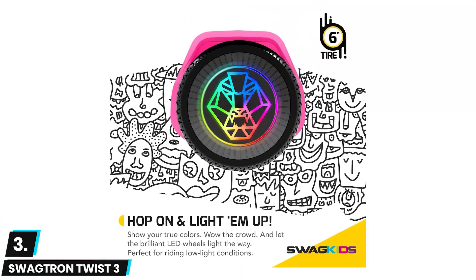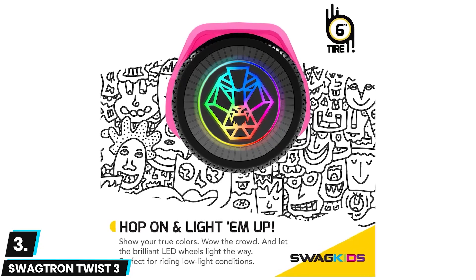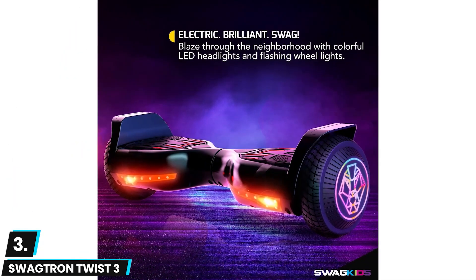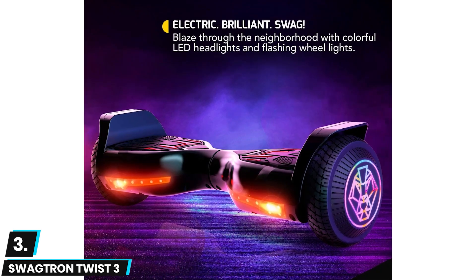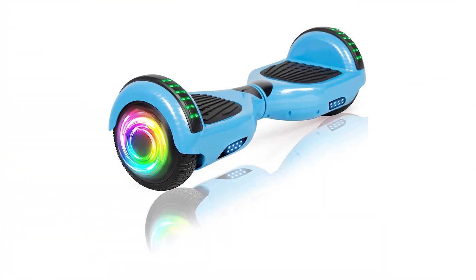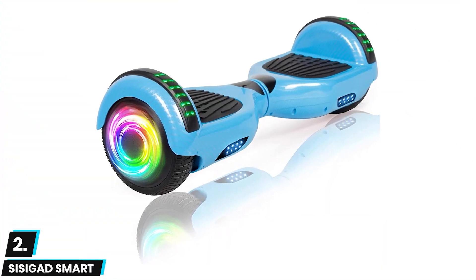Its battery will take it up to a distance of five miles on a single charge. Unfortunately its wheels are not for all-terrain. This hoverboard is excellent for beginners as it is very easy to ride. It comes with a LiFePO4 battery that is very safe to use since it is non-combustible and non-flammable. It has a charging time of four hours.